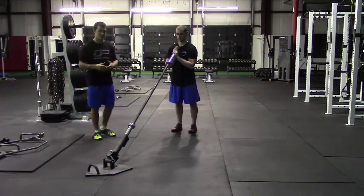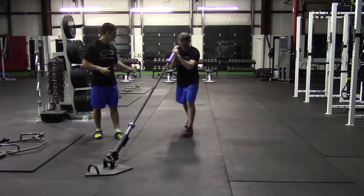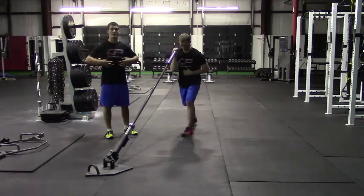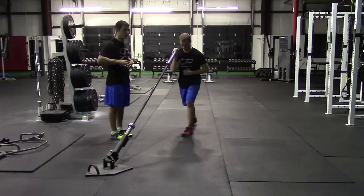From here, Peter's going to get the split stance. If he's pressing with his right arm, then his left foot will be in front, his right foot staggered behind. From this position, he's got his hand on his anterior core to make sure his core is braced. He's not hanging out in extension as he performs the exercise.